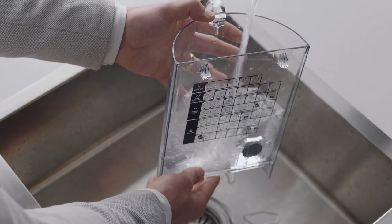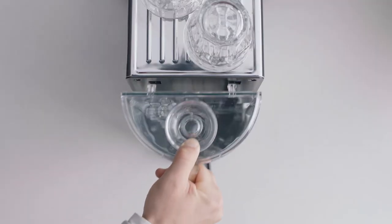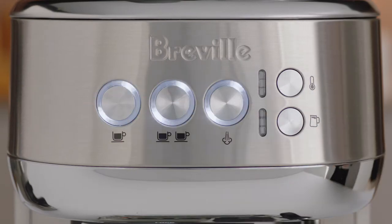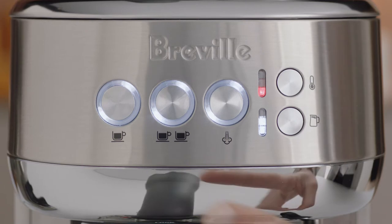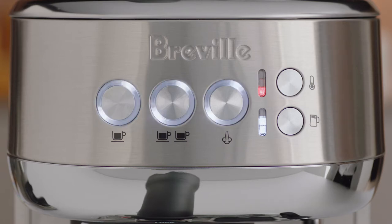Fill the water tank with fresh water to the indicated max line, and then place the water tank back into the machine. Now let's power it up by pressing either the one cup, two cup, or steam buttons. Press the one cup button and the machine will commence its first use cycle. Once complete, the machine will go into ready mode and all the lights will be illuminated. Now the machine is set up — you're ready to make your first coffee.